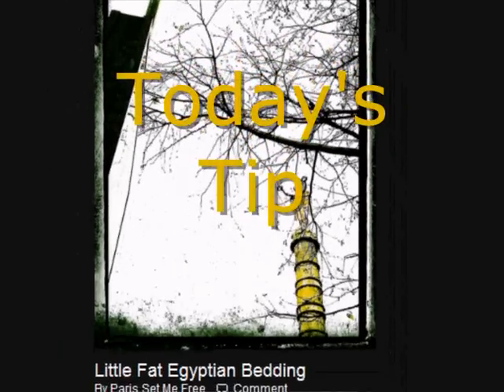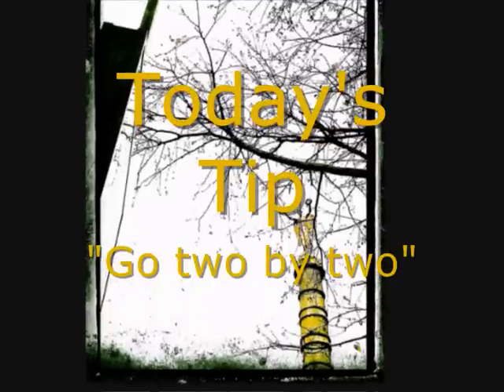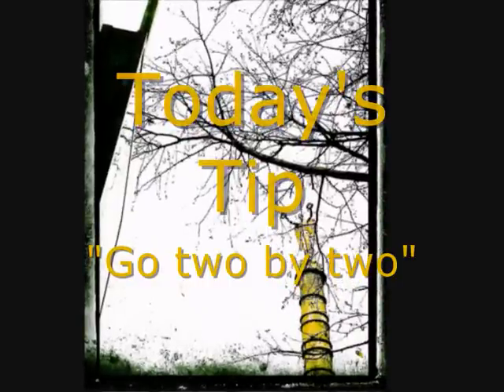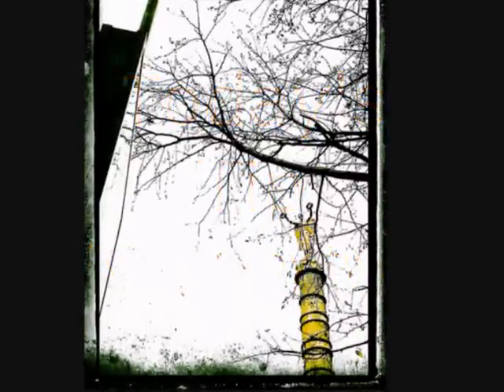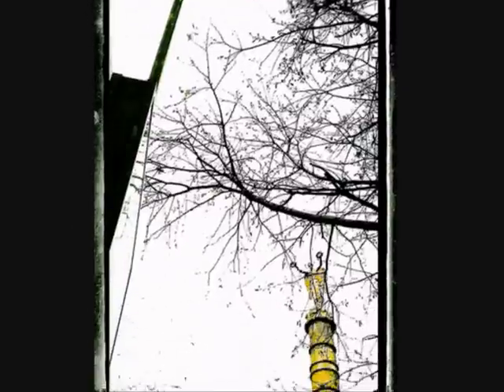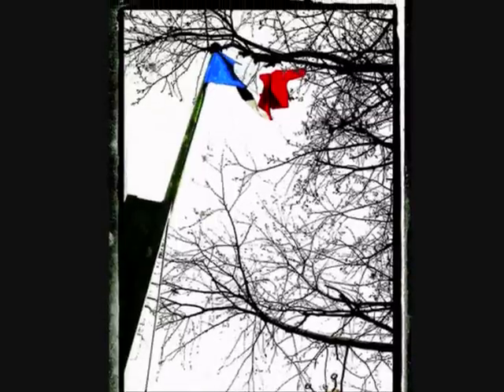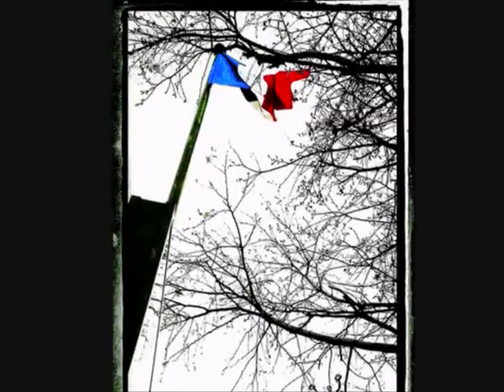My tip for today is: go two by two. I called it 'little fat Egyptian bedding' - you'll have to read the article to find out why. Go two by two: in other words, don't just have one thing. The incredible temptation for anybody on seeing the statue would be to lift the camera to their eye and take a shot of it - but where is the added value that you as a photographer have contributed? Well, there isn't any. So two by two is my tip for today.